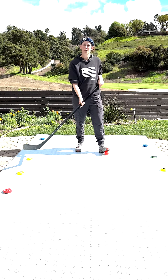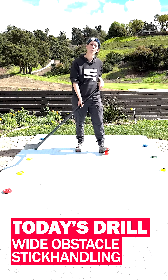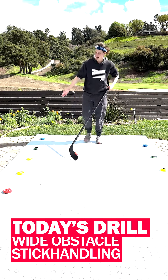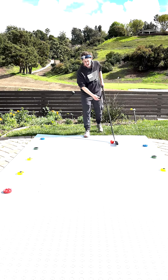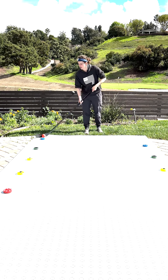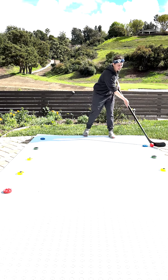We're going to practice that with a drill today called wide hands. We're going to have some obstacles set up a little bit wider on each side, and we'll start out going around these like so.